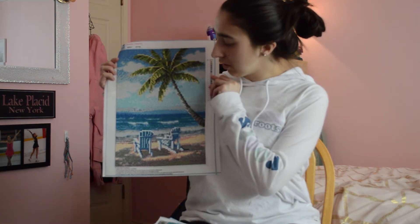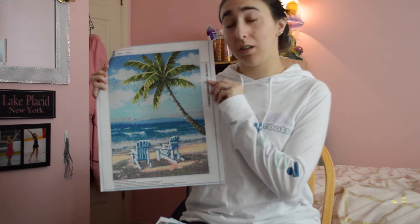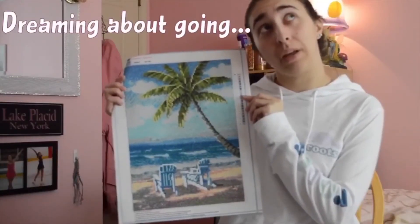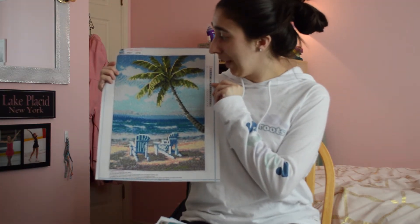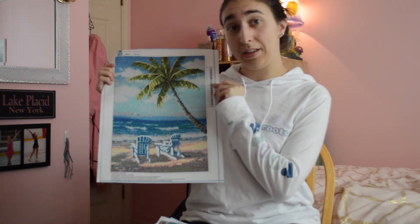The next one my dad picked out and I told him I would do it for him, because he doesn't really like to do this type of craft — he will do puzzles and Legos with me. It looks to me like the Bahamas. I really wish we could go there right now. I really like this one and I hope we will frame it and put it up somewhere in the house.